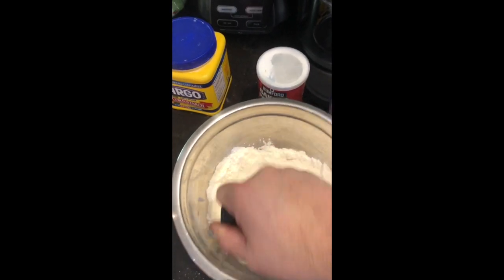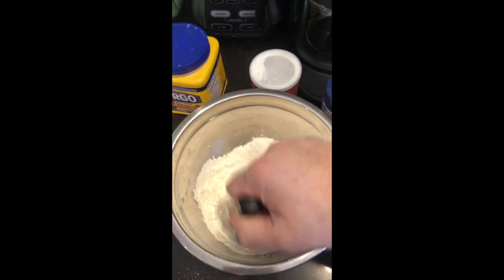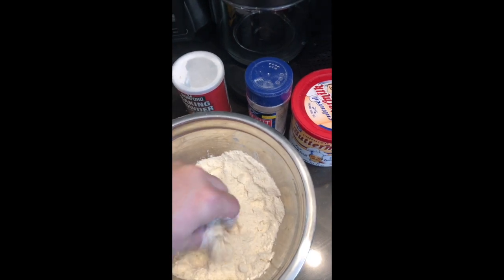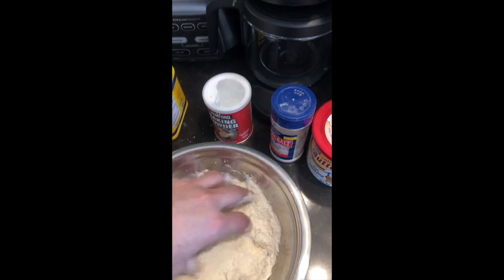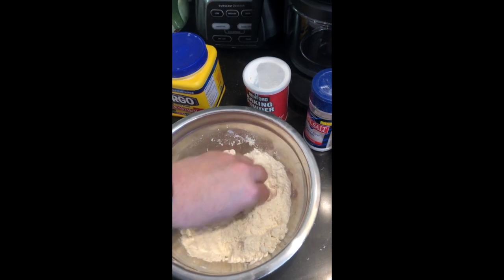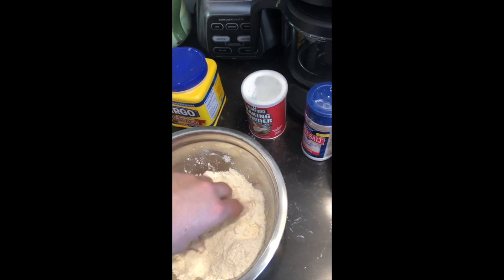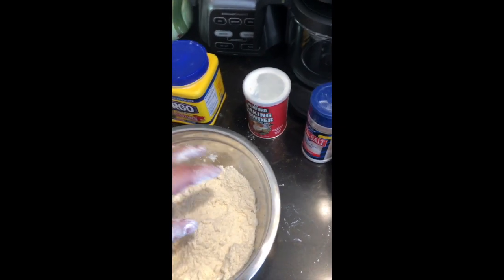Cut it in with a pastry cutter or you can use a fork to incorporate it in, then use your fingers to smash the butter into the flour mixture. Once you get that incorporated, add buttermilk — if you don't have buttermilk you can use regular milk — just enough to make it form into a dough that is not real sticky but not dry. I would call it a wet stiff dough.